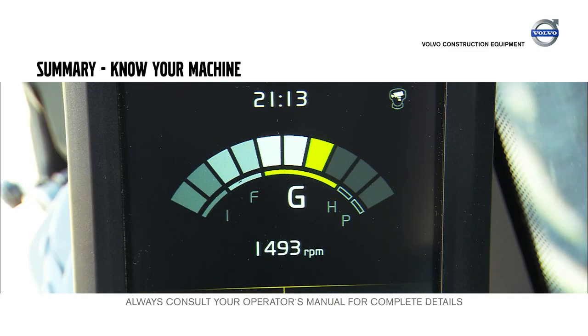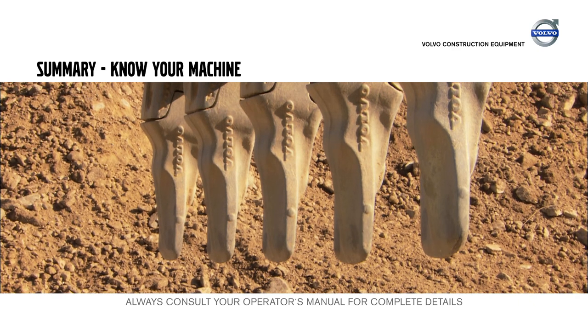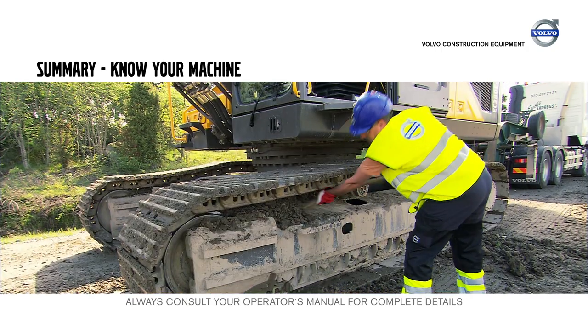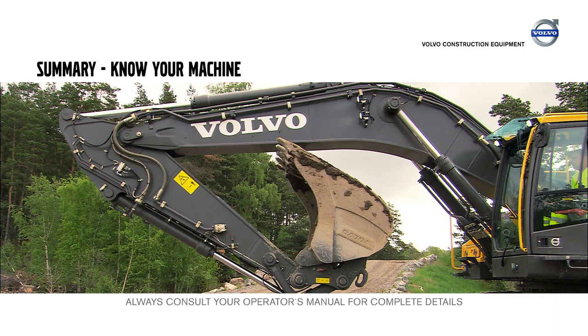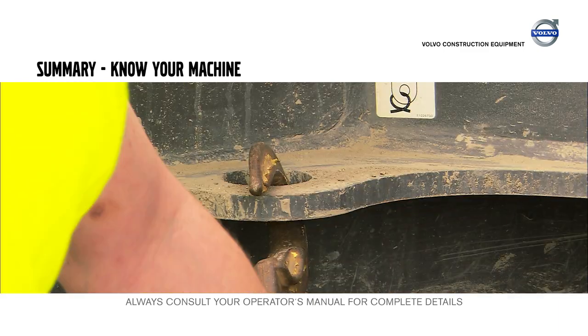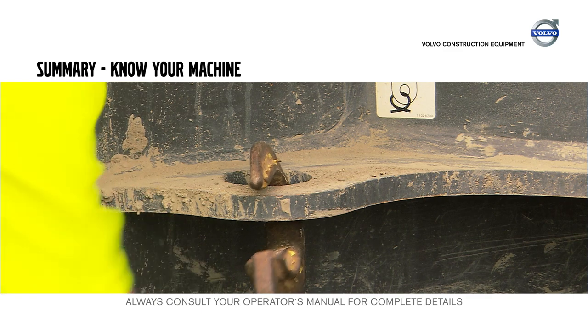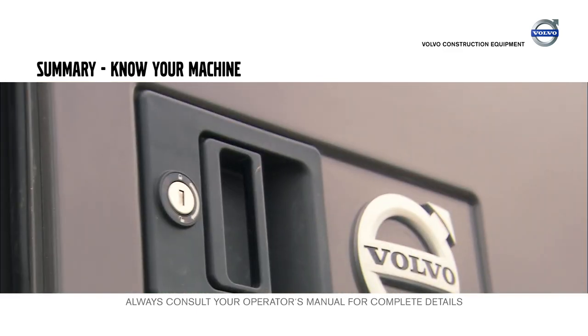To summarize: select the best work mode for your application and make sure the teeth are not worn out. Clean the machine before transport, ensure the lowest possible transport height is obtained, and use the anchor points to secure the excavator. Fold in the rear-view mirrors and lock all doors and hatches.